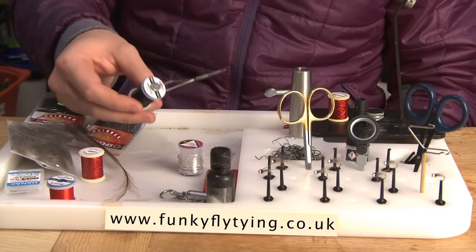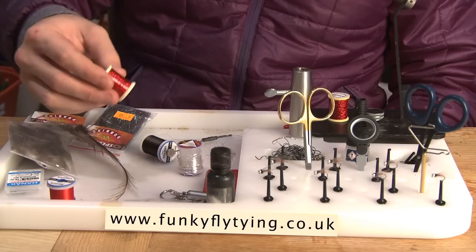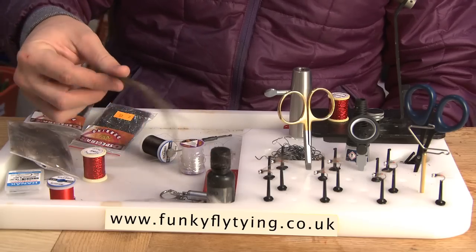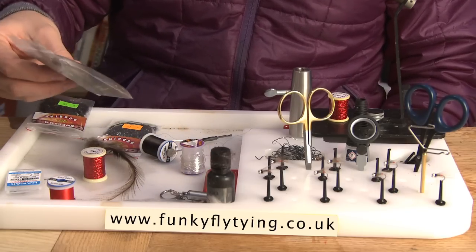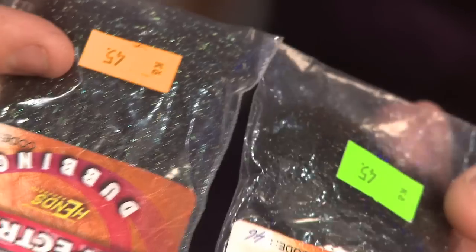In order to tie this fly we're going to need the following: black thread, some holographic tinsel, some medium silver wire, a bit of Coq de Leon for the tail fibres, some CDC around the thorax, and finally a choice of black dubbing.